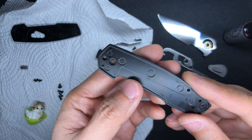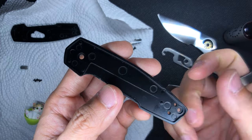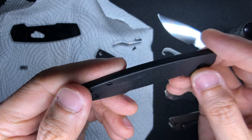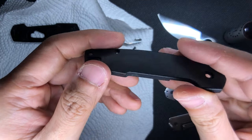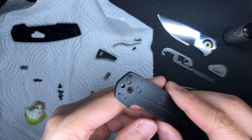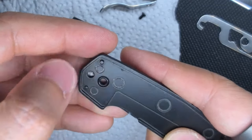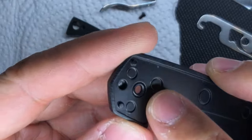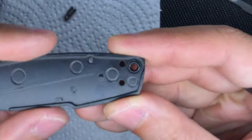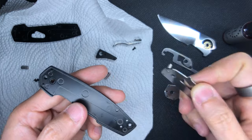The first thing you want to do is work on the lock side scale first, because this part doesn't have the field strip switch. The scale is just black aluminum — a bit worn out with a few scuffs. On the inside you have some grooves, and the key thing to note is that this actually has two very small O-rings. These O-rings sit along where you would insert the pivot screw, and another O-ring goes on the back.